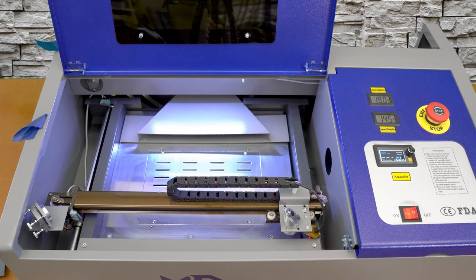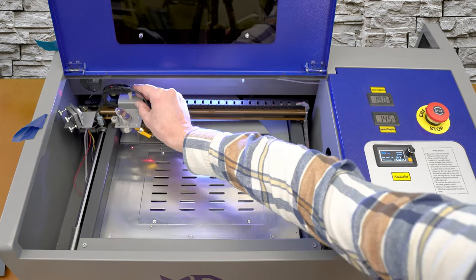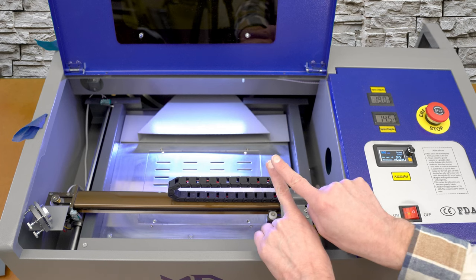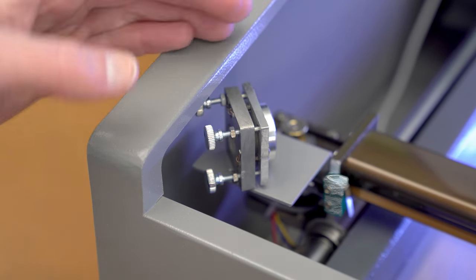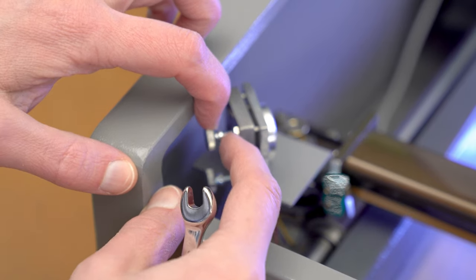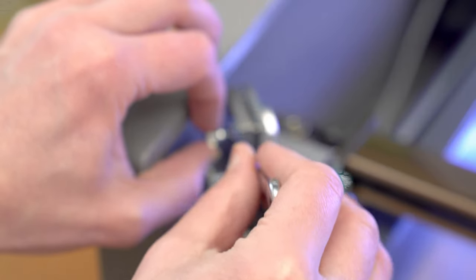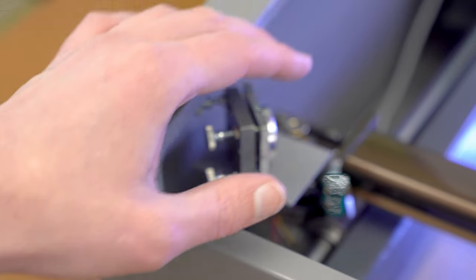Everything looks like it's in alignment. The very last thing to do is go back to that first alignment check — laser head in the near position, test fire, then move to the far position and do the second test fire — and we want to see the two laser dots lined one on top of another. Everything looked good in that last check. Now I need to tighten down all the little nuts that lock the adjustments in place. I like having that black mark on the back of the screw so I can make sure I hold the screw while I very gently tighten down the nut — because as you tighten it, the nut has a tendency to turn the screw with it and throw everything out of alignment again.